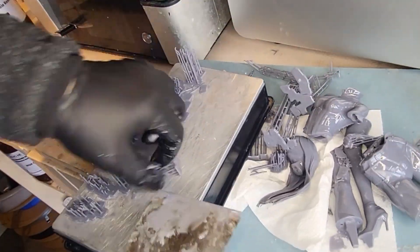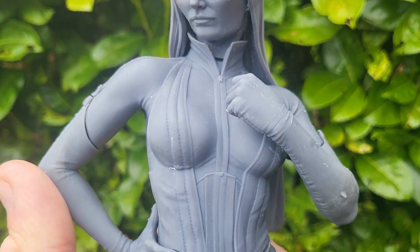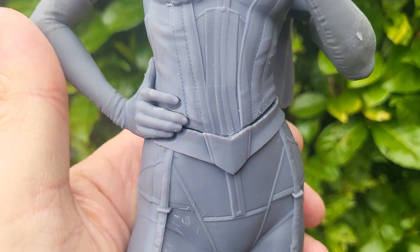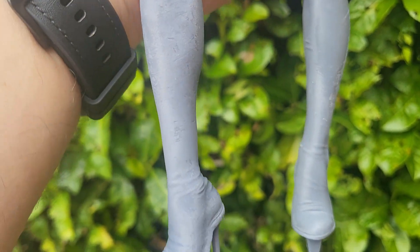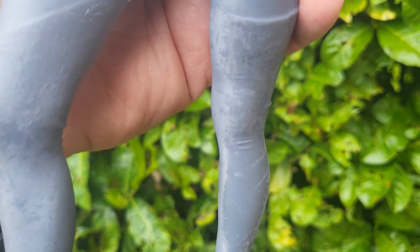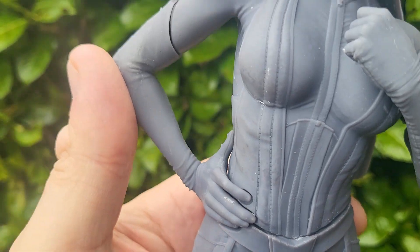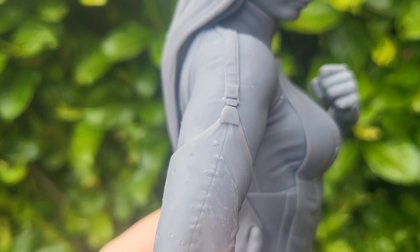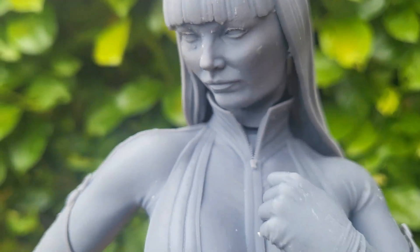Here's what she looks like after being washed in IPA and cured — I've just glued her together to show you the quality and what you're going to get for your money. I've got no dramas with the quality, no dramas with how easy it was to print or how easy it was to get off. Everything came out pretty much where I wanted it to be. It still needs a little bit of cleanup with some sandpaper, but don't all models need that?